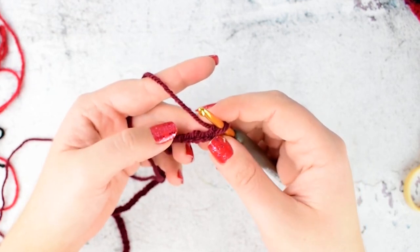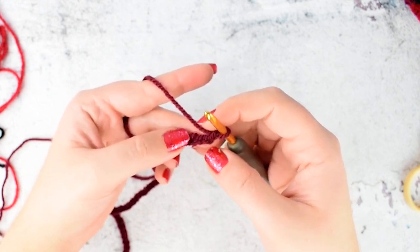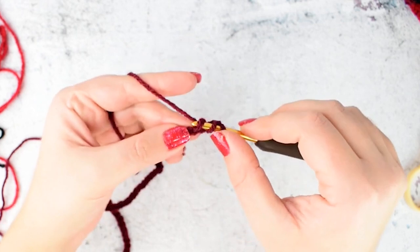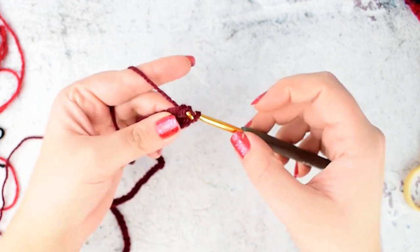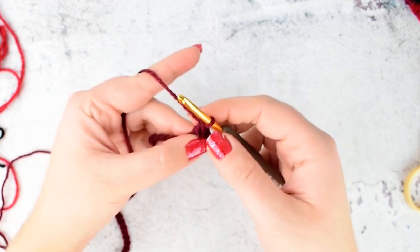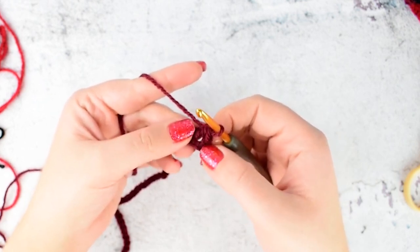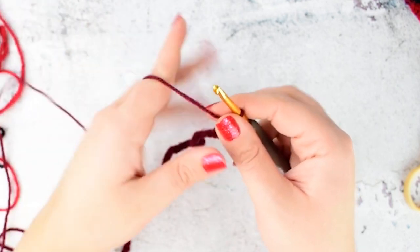Row 1. Make a double crochet into the 4th chain from your hook. Yarn over, insert your hook into the 4th chain from your hook. Yarn over and pull through — we have 3 loops on our hook. Yarn over, pull through the first 2 loops. Yarn over again and pull through the remaining 2 loops. This is the first double crochet. These chains are counted as a double crochet, and all the chains we make at the beginning will be counted as double crochet throughout the pattern.